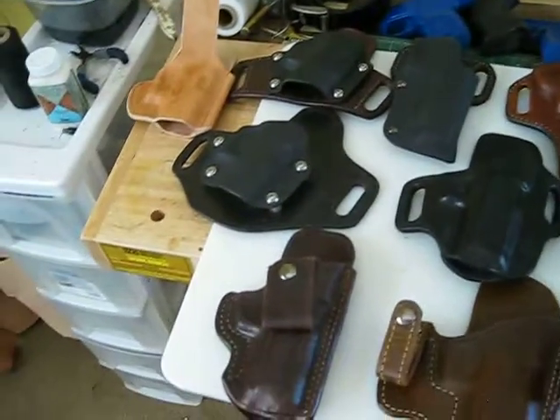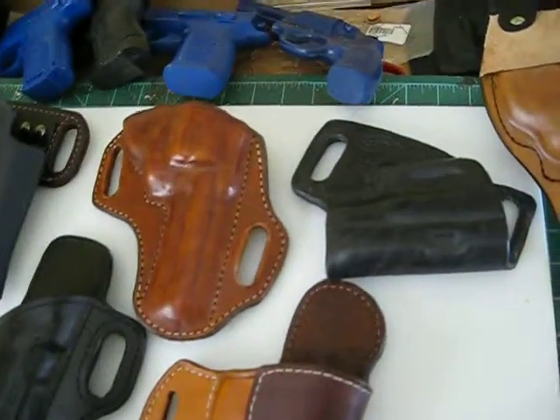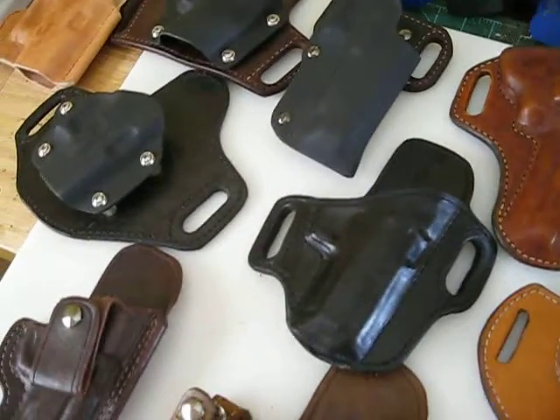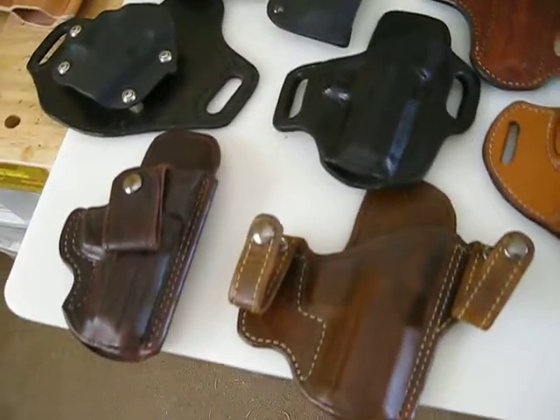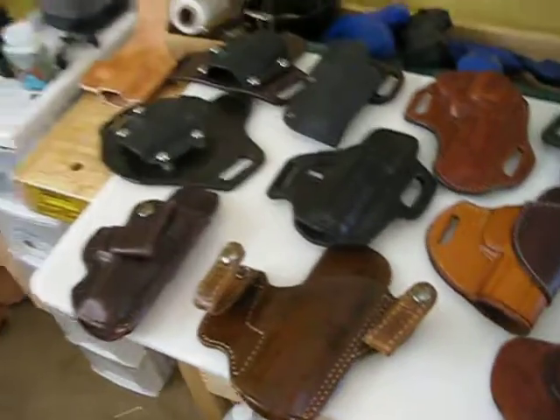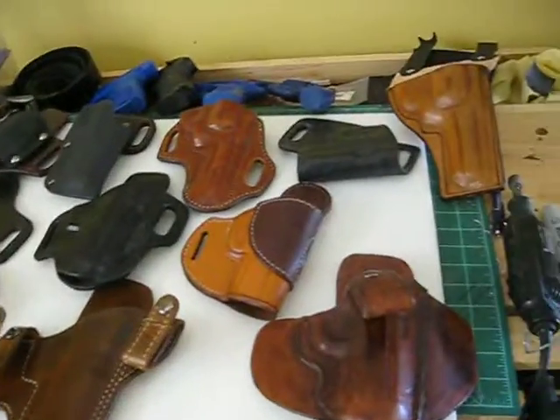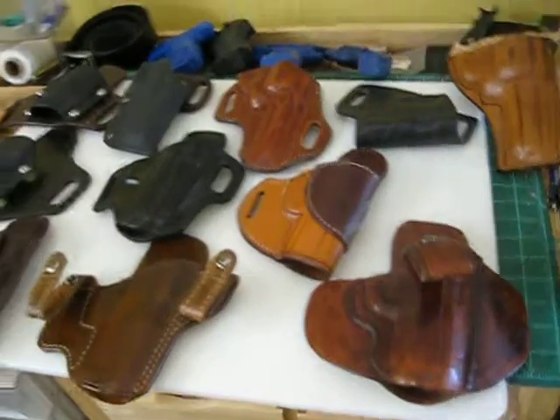You can actually dye your leather with that and turn it a very nice black. So I try to use natural dyes if possible, but most of my supplies I do get from Tandy's, just because they're local and I like giving local companies my business.